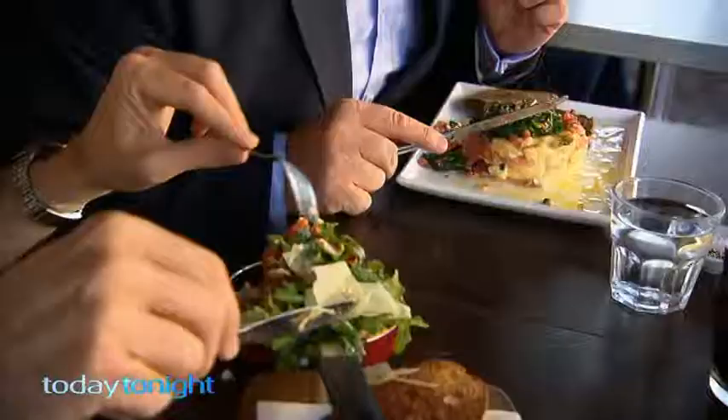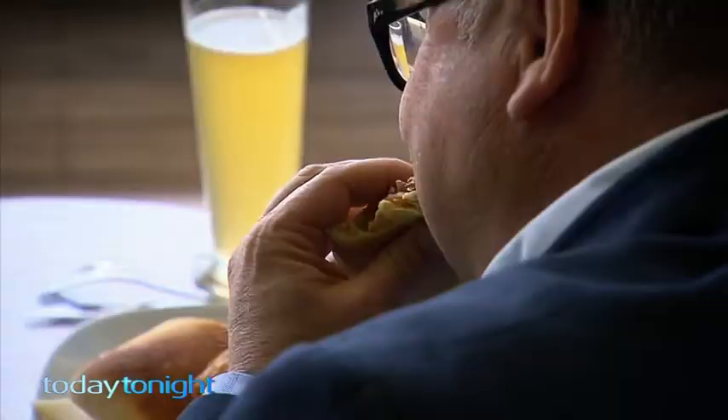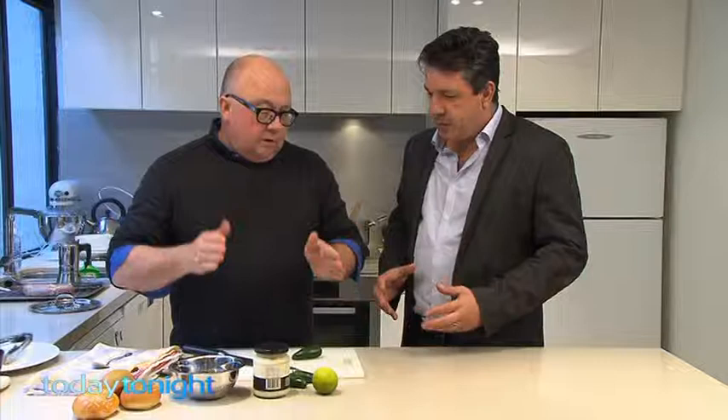It's good old-fashioned pub fare with a modern twist, and more and more this is what diners are turning to when they eat out. It's all about community, enjoying yourself, and being casual now. The West's Rob Broadfield says it's easy to make your favorite pub grub at home.